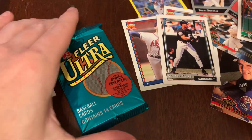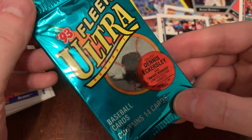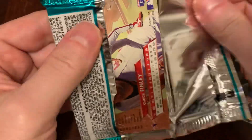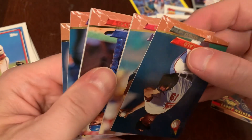Very happy to get that Bo. Into the 1993 Fleer Ultra — there are Dennis Eckersley insert chase cards in here, some award-winning sets. They're starting here with this set to think about inserts and limited edition stuff to really chase.